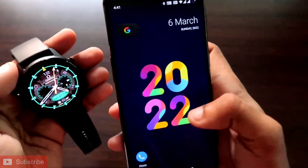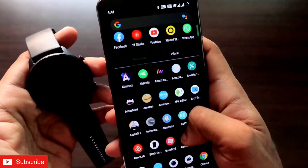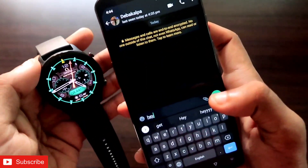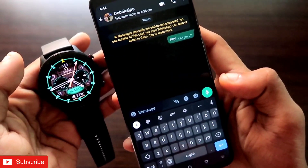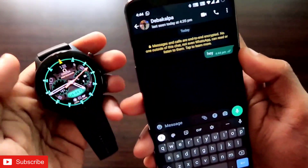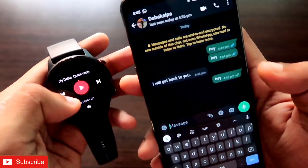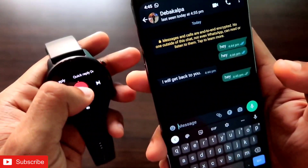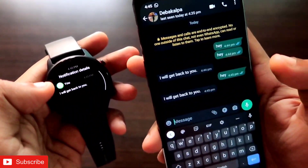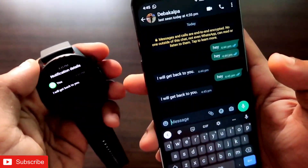I will send a WhatsApp message to my other number to test whether quick reply is working. Once I send the message, I get a notification on my Amazfit GTR 2E. To send the quick reply, go to the music player option on the watch — there you will get the quick reply option. Click the play button and the quick reply will be sent to the person who messaged you.